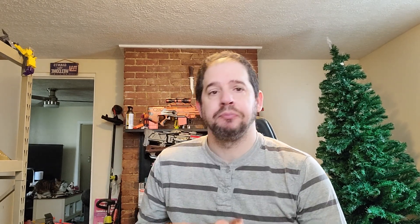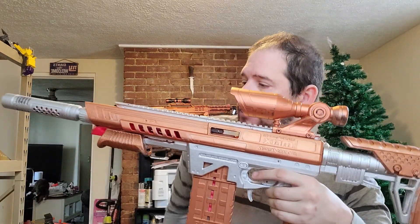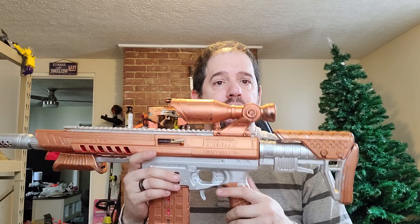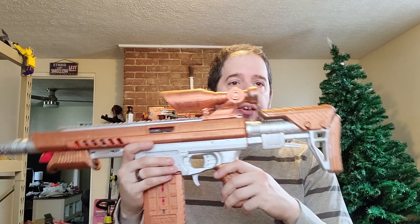It looks like a rifle but fires like a shotgun — that's my take on it. I also painted it. I'm really fond of this particular color scheme. If you guys like it, please leave your comments below. If you don't, or if you have different suggestions, that's okay with me too. I really like the way it came out.